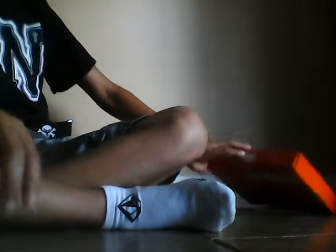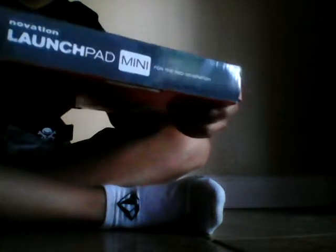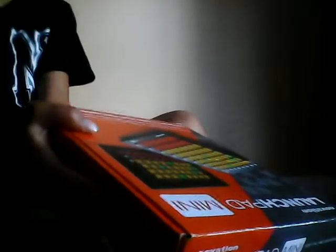Hey, I'm going to be doing an unboxing of the Launchpad Mini. I've already opened it right before I got it, and I've been messing around with it for the past few days. This is what it looks like — I've already opened it.